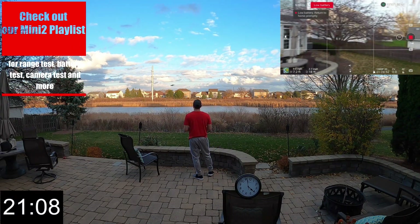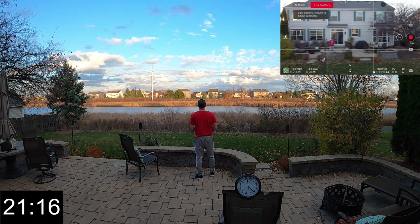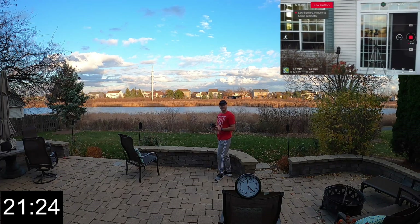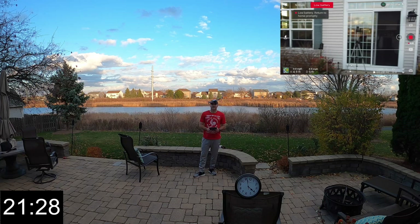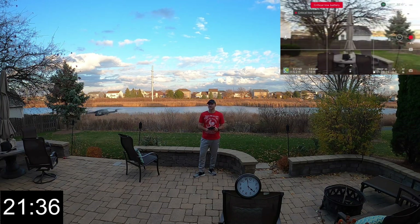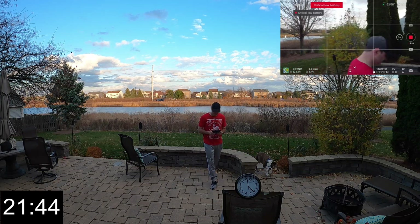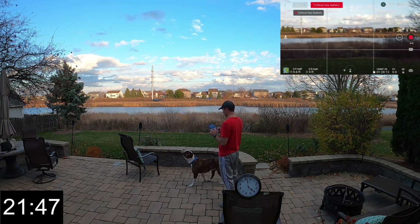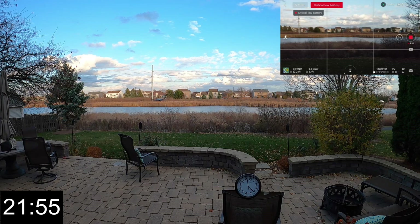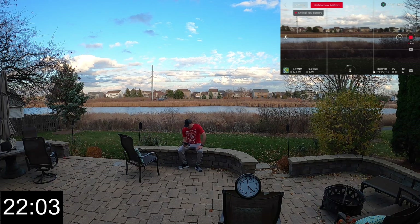We're a little over 21 minutes and I'm getting a low battery warning, so we're not going much further. We're at about 66% of battery capacity used. Getting it close to home, moving around a little bit, kind of seeing that gimbal working — it does a great job. Critically low battery. Best drone you can get under $500. I've flown the Xeno, I've flown the Hubsons — they just do not compare. Parrot Anafi is probably the closest, although that one's more like $600.